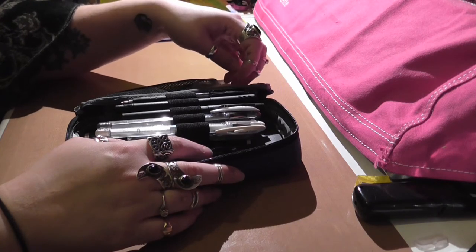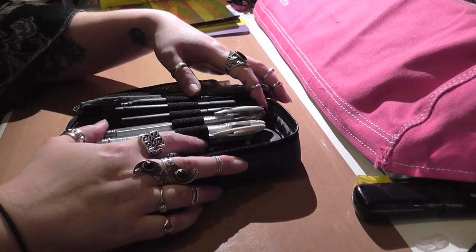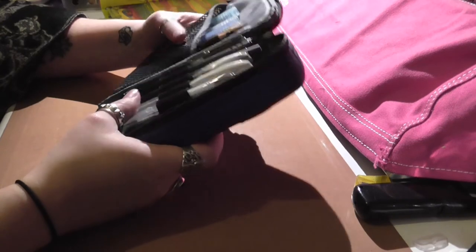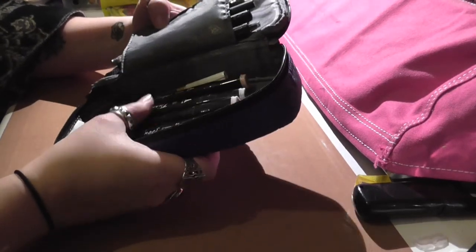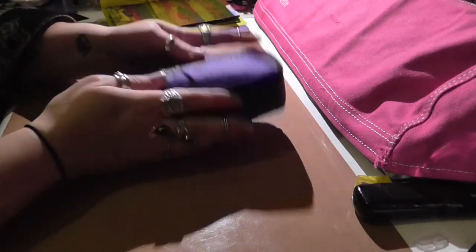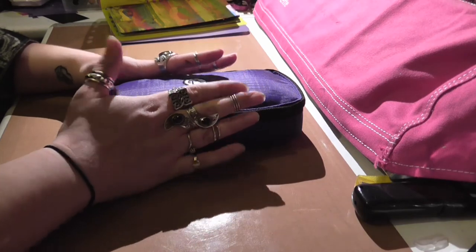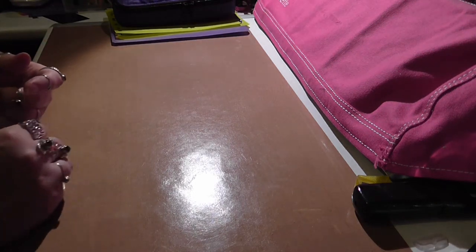So thank you so much, Charlene. I did say thank you several times when you sent me the goodies, but now I have put it to even better use. I will be using this every day, probably. So that is my little sketching kit, and now it's all in one place and it's not all over my desk. I can unzip it, I can see it, I can grab it and I can put it away — that's the bit I haven't been doing, I haven't been putting it away. So yeah, that is some of what I have been doing.